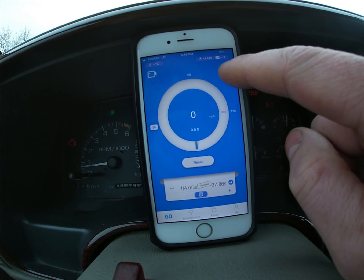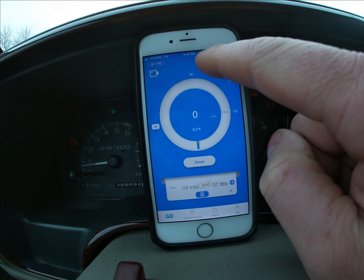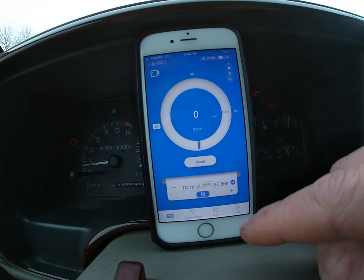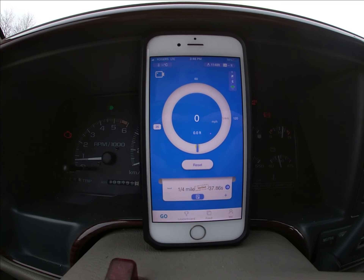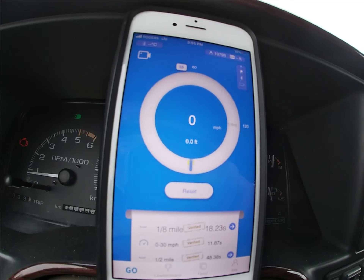On that screen you've got your battery life, your altitude, and temperature — though it doesn't have a reading right now because it's freezing cold, negative one. Anyways, that's just a brief overview of how the app works, and I'll show you my little run here.